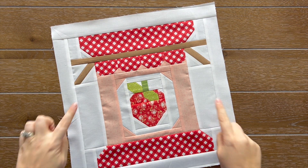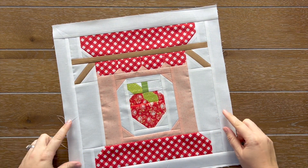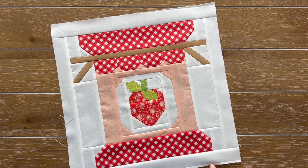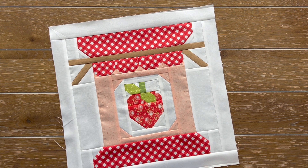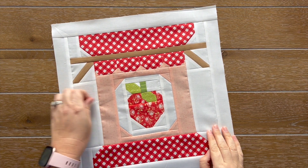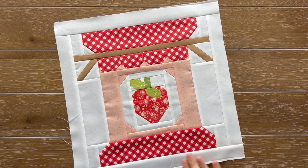Today, we're going to be talking about the new Year of Spools June block called Sew Jammy. Isn't it so scrumptious? I love it. This cute block is part of the 2023 Year of Spools Block of the Month program I am doing, and each month I have a cute spool-themed block, and this month for June, it is a canning jar.